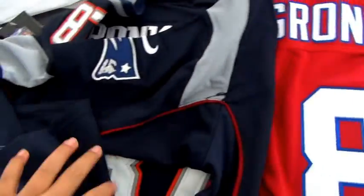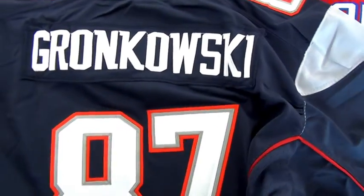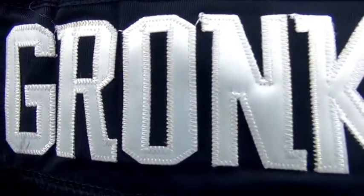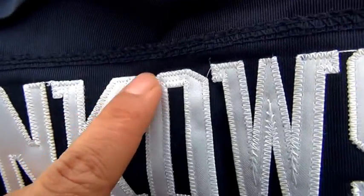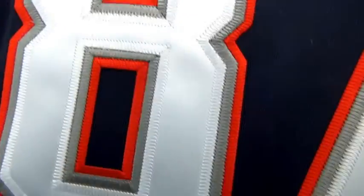For this navy blue one, this is the back of the jersey. We have this white stitch number — I mean the player's name. We have a little outline, so you guys need to fix it. But never mind, I think it's okay. And the stitch number 87.